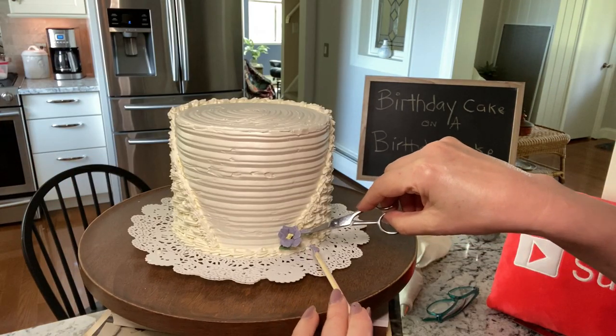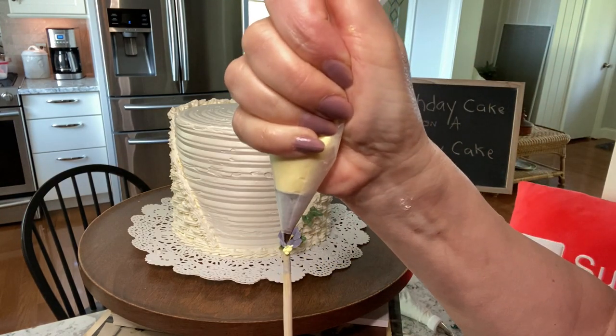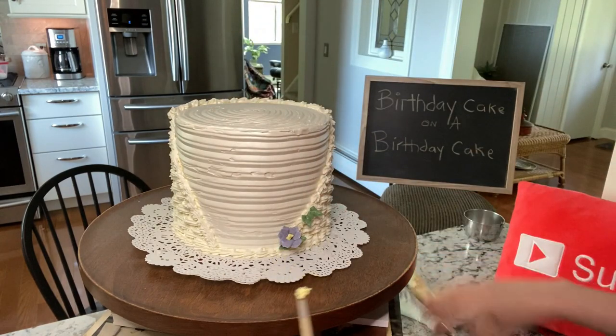Violets are piped on a stick. The centers are made with a small round tip with yellow buttercream.